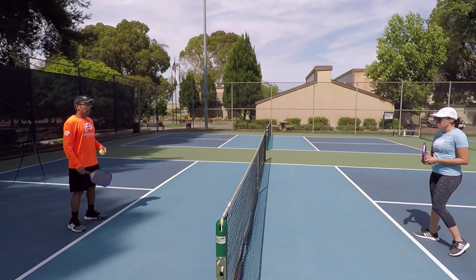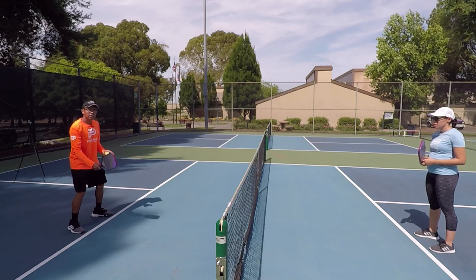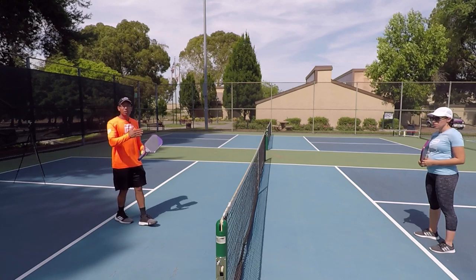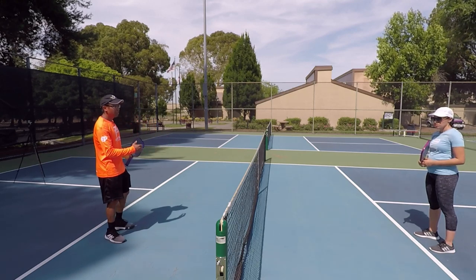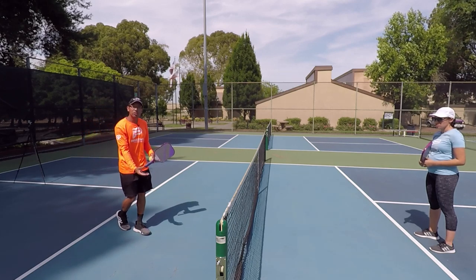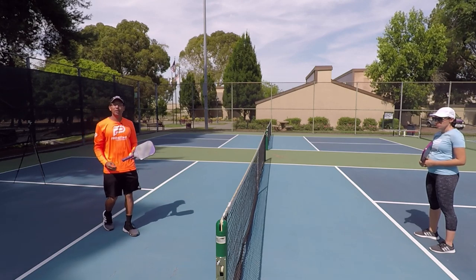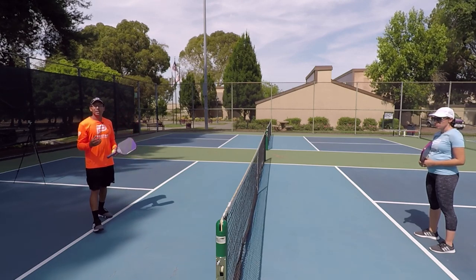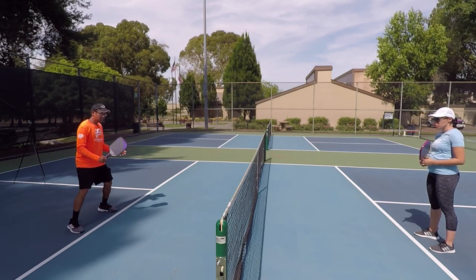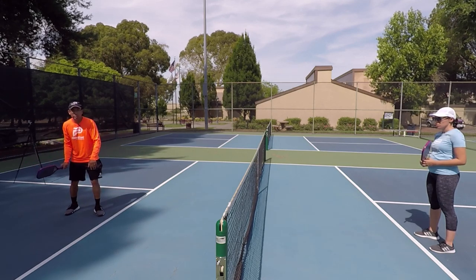It's going to help you create offense when you're dinking. So I have my wife Katrina here, and it is exactly what it sounds like. I'm going to be dinking right up at the line, and let's say you and your partner are having good dink rallies in a match, but you can't seem to create any offense. If they're hitting great unattackable dinks, which forces you to contact the ball below the net every time, the step back dink is something that you can try to implement in your game.